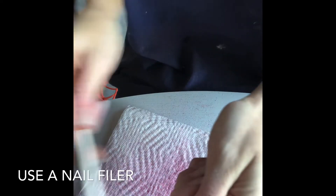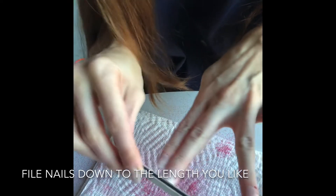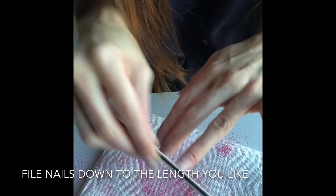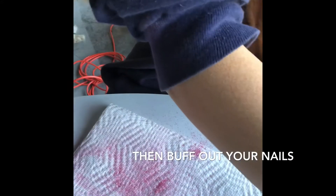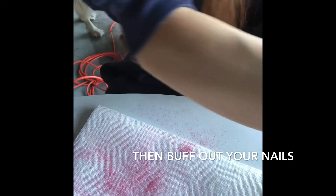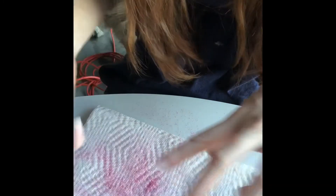To file your nail down shorter because it grew out, you want to shorten it. Then you want a buffer. Push back cuticles.